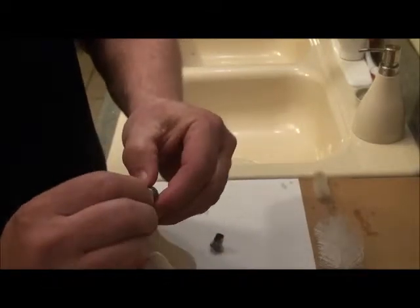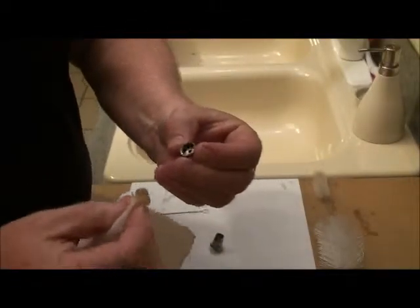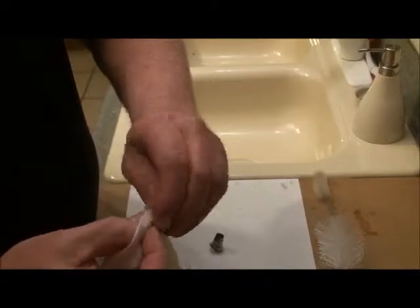It's hard to get a hold of — it's a very small piece. But as you can see, I got most all of it out that quickly.